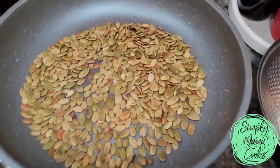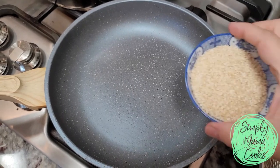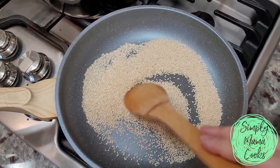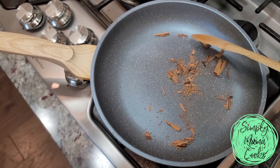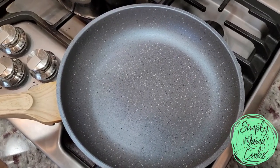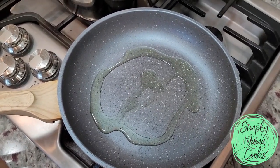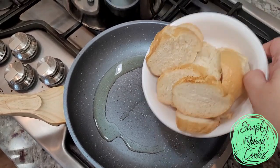Once you start to smell whatever it is that you're toasting and it becomes fragrant and aromatic, that's a good time to remove it from the heat. I'm using a low heat because you don't want to burn anything. For the sesame seeds, these will go quick, so just low heat and constantly stir. Now for the next part I'm going to start frying some of the ingredients, so I'm going to crank up to medium heat and start by frying the bread pieces.